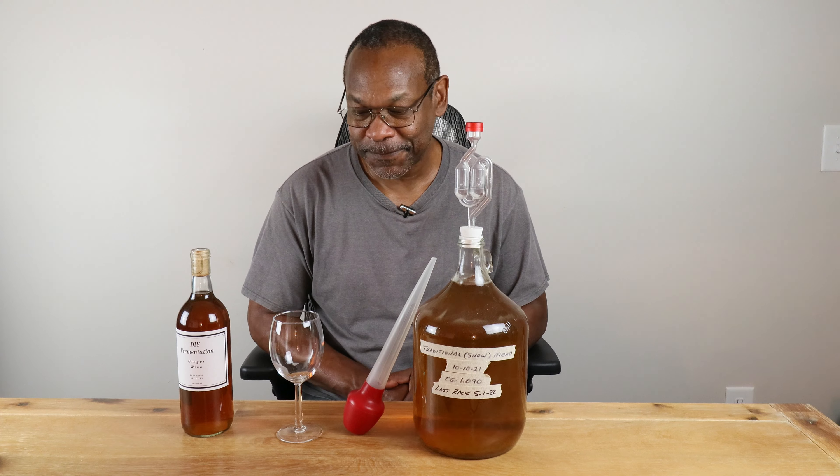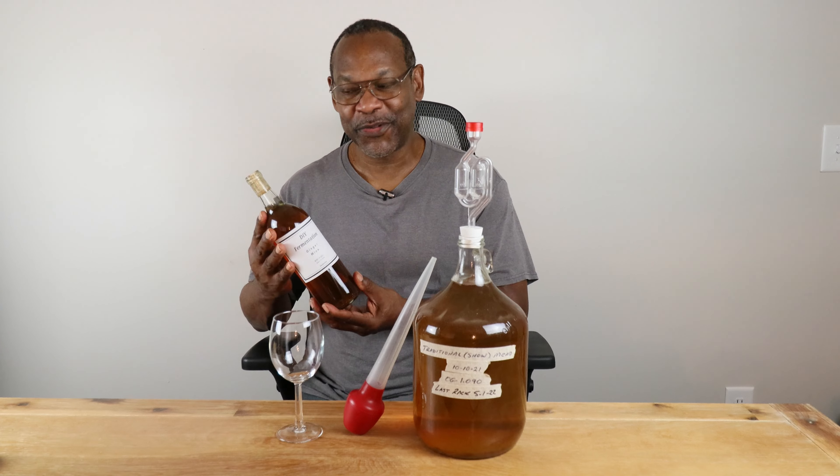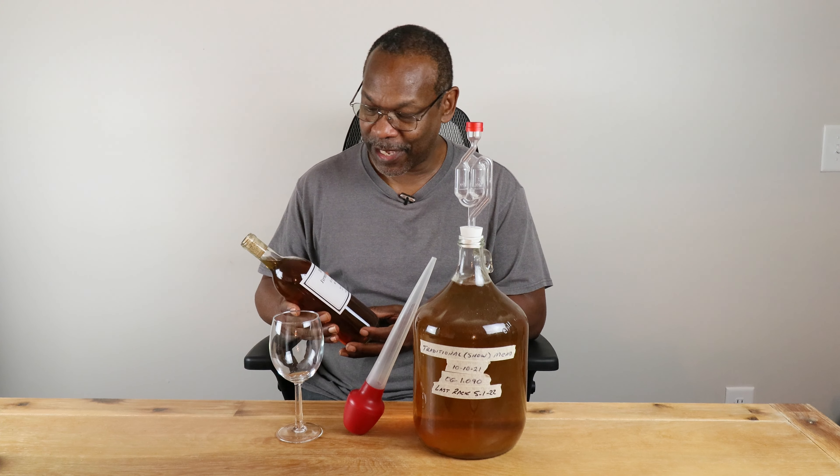While we're waiting for this foam to dissipate, we may as well do something useful and take a hydrometer reading. Our hydrometer reading is coming in at 1.090.